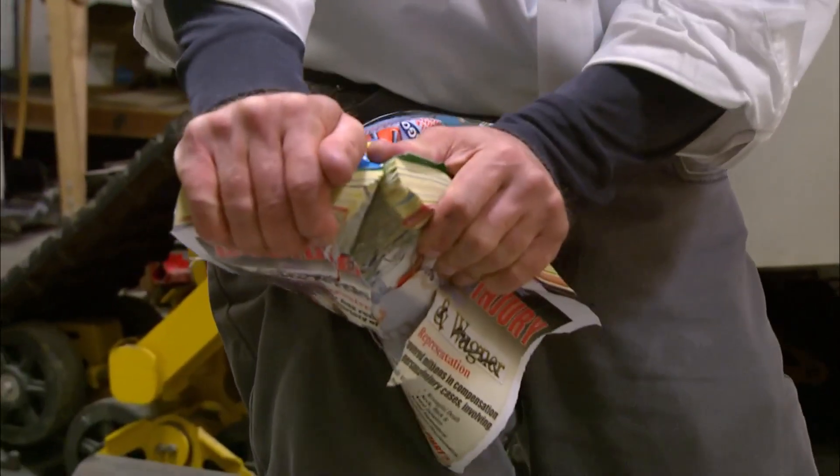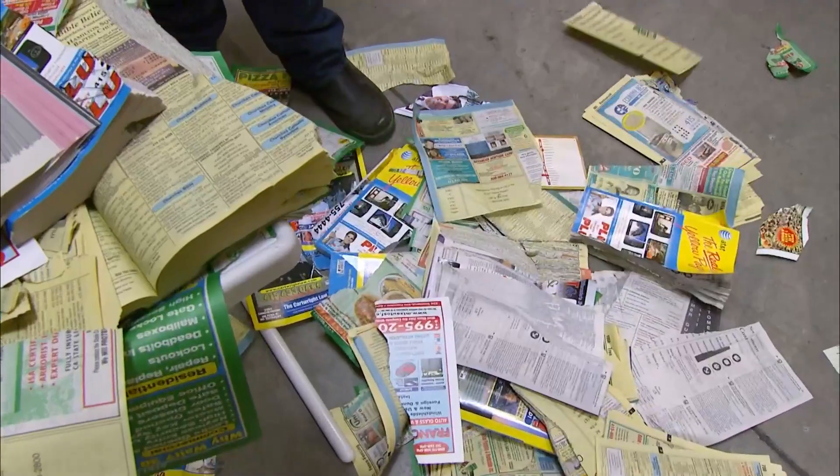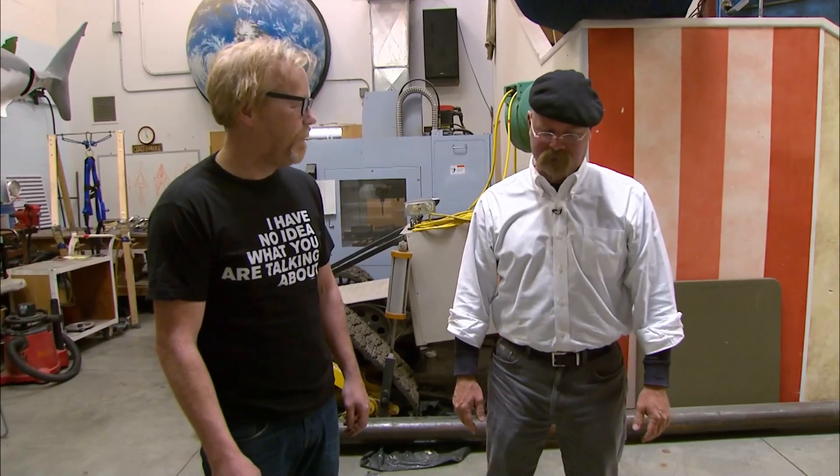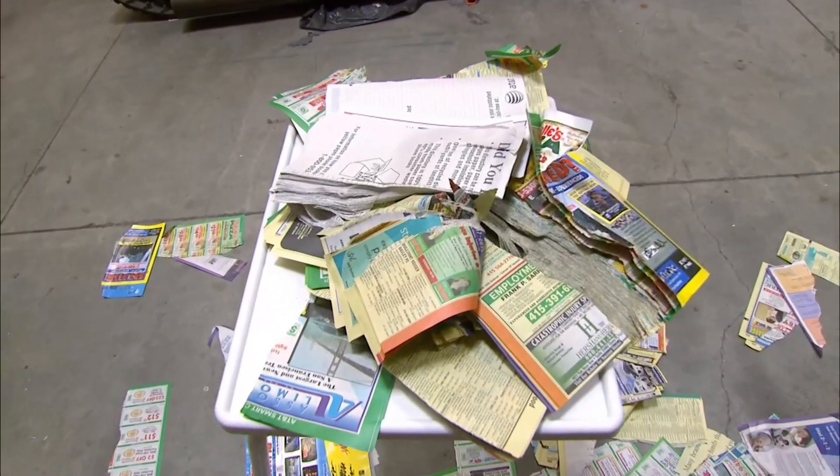Come on, you're stronger than me. What, you gonna let me show you up on television? You wanna get whacked in the head with a phone book? It's a fun trick to know — I think we should practice. After a trip to the recycling bin, boys, it's back to work.